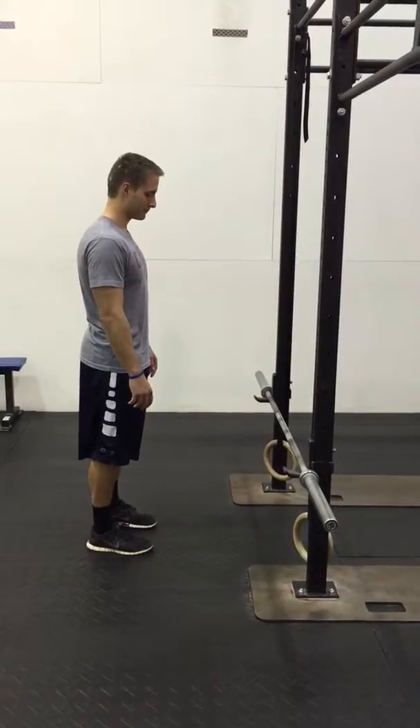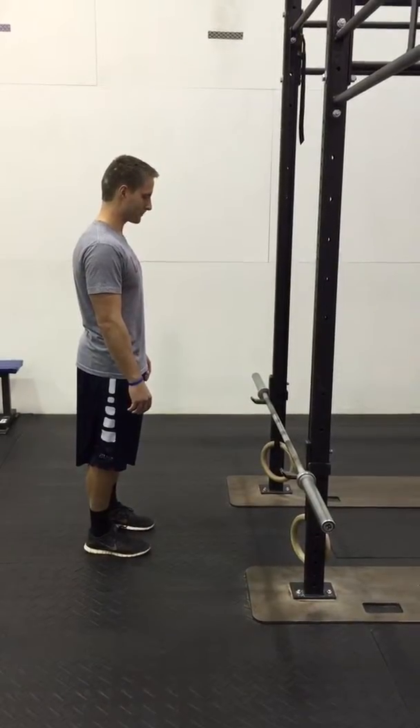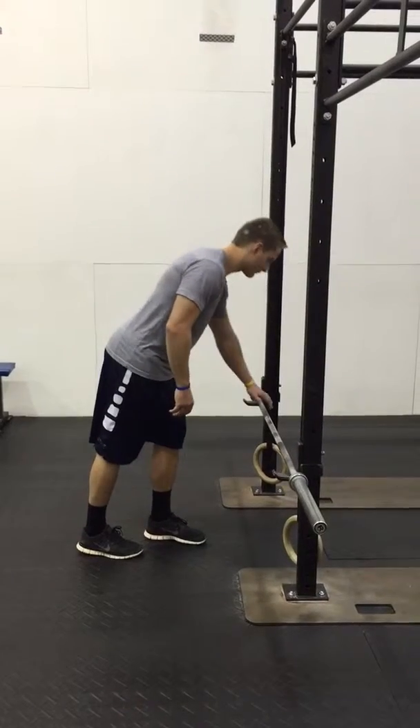This is our push-up progression. The first progression is an incline push-up with the bar elevated on a squat rack.